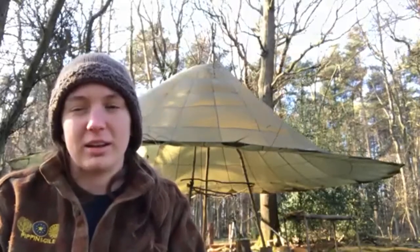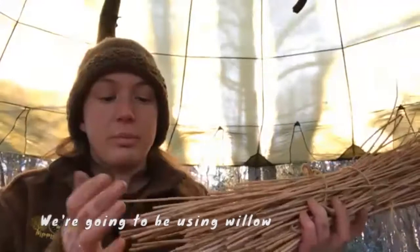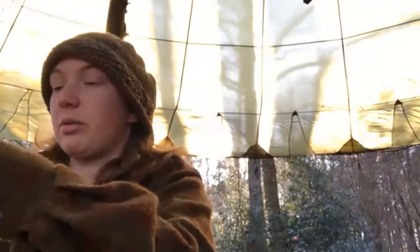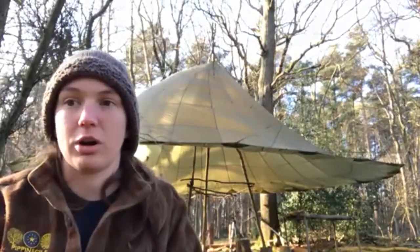We're not doing it in a particularly primitive fashion — we're doing it in an old painting style. Willow makes very good charcoal pencils, so if you want to draw with it, willow seems to be the best material. We're going to head into camp and start setting up our charcoal.